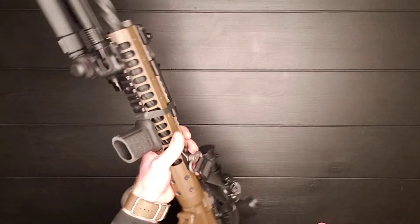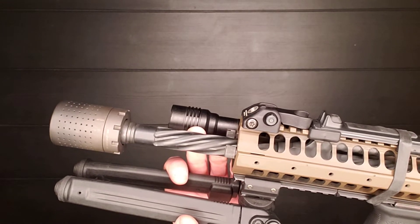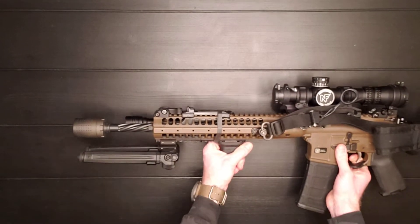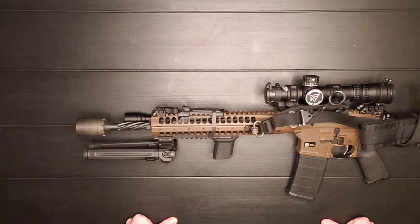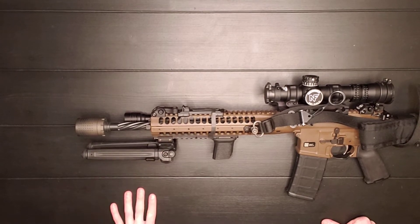You do have a fluted barrel. You can see this little pattern within the barrel here. They fluted it to create more surface area so the barrel cools down, but also to save weight by shaving off extra material. This barrel is also cold hammer forged, which is a more accurate process. At about a hundred yards, depending on the ammo, I'm looking at about a two MOA shot group with this gun, and I think that's mainly because of the machining and the barrel quality.